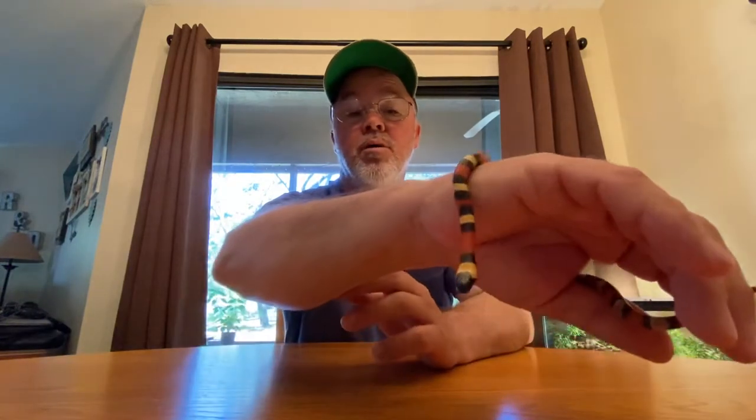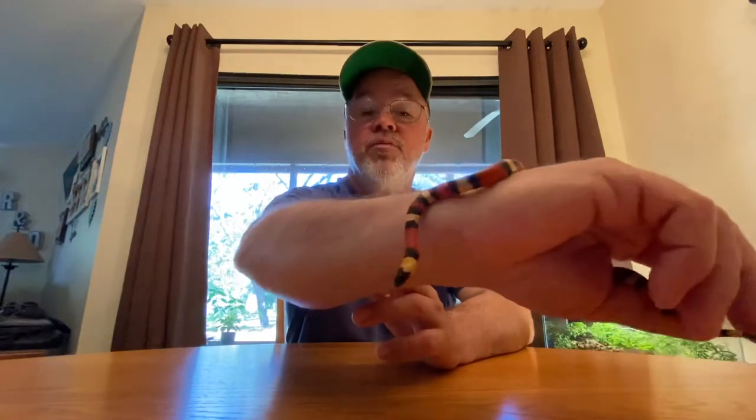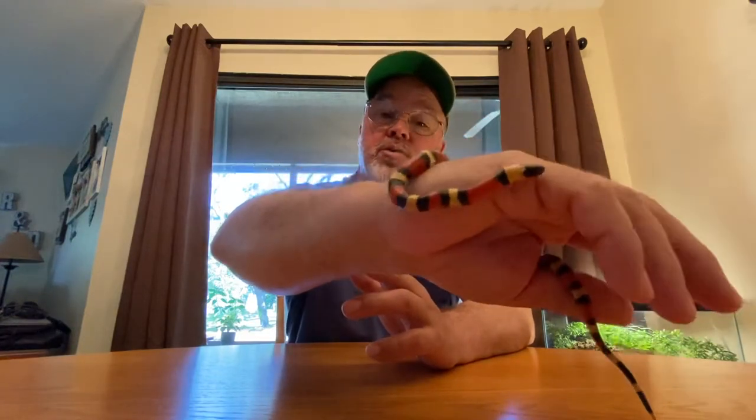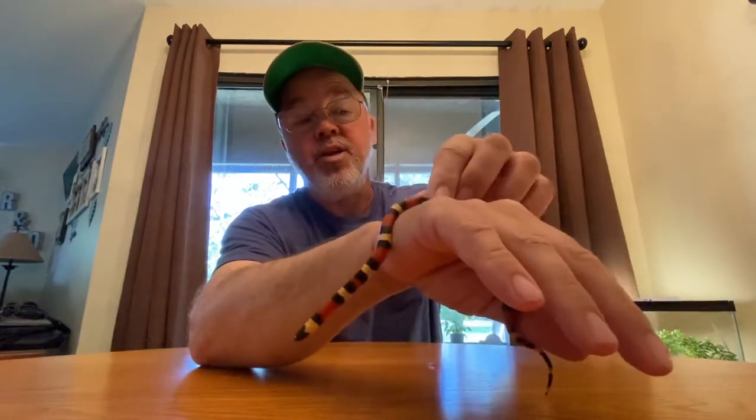So I went ahead - that's when I got Butterscotch, my corn snake, my Motley Butter. I went ahead and took her back, and that's when I got Butterscotch. And Butterscotch is a total dream of a corn snake anyway.